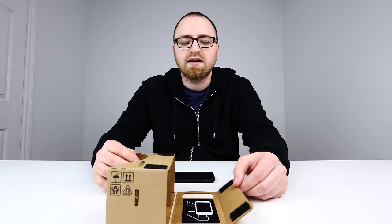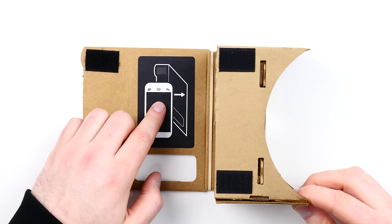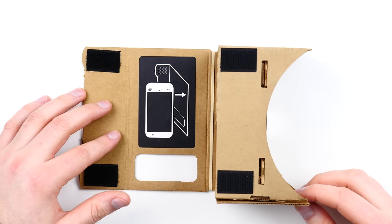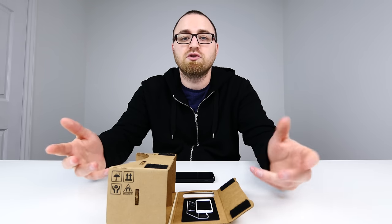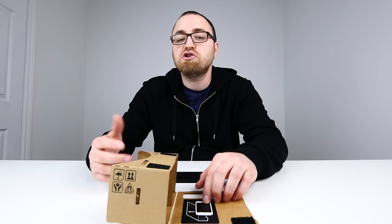It's about $10 and I'll link that down in the description. This interesting portion here is NFC, and it will act as a launch point for the official Cardboard application, which has a bunch of demos that allow you to enjoy a virtual reality experience.